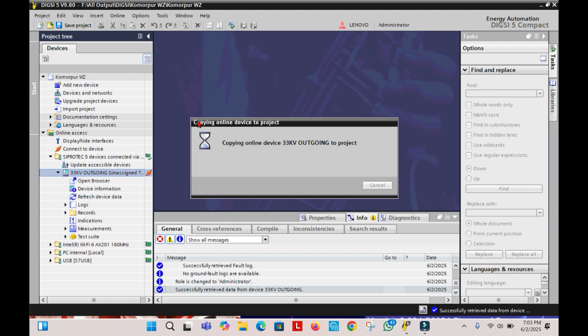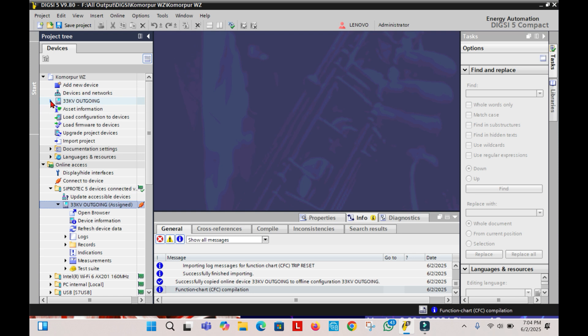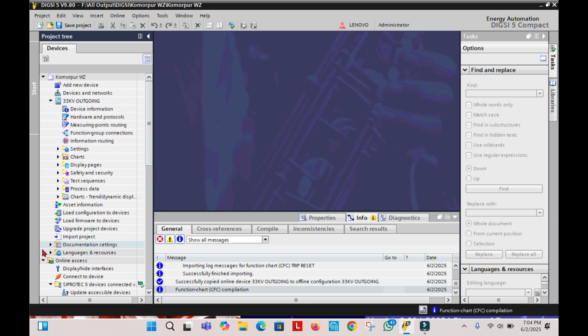At first, we need to download the latest existing settings of the Relay to the DIGSI 5. The downloading process video link is in the description box. You can check that out if you need it.